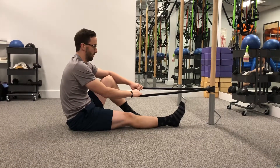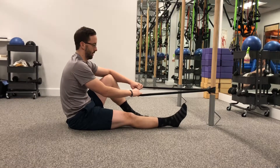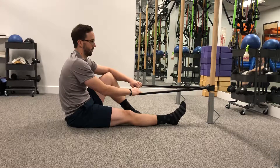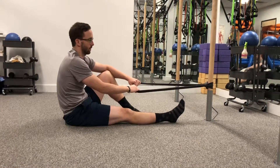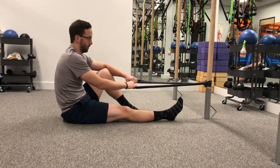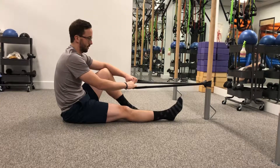Hey guys, this is Jeff and VP from Men Physical Therapy. Today we're going to be doing a two-part video series on how to improve hip impingement with exercises you can do at home. This complements our blog that we recently posted, which found there was no difference in physical therapy or surgical intervention for patients with hip impingement. This first video will focus on the mobility of the hip.